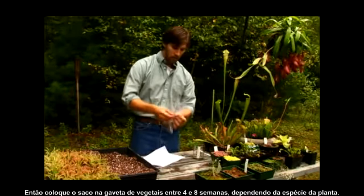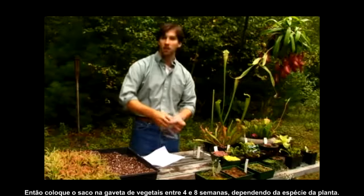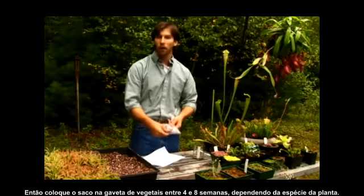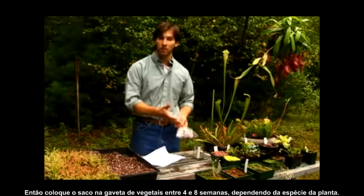Then you're going to place this bag in your refrigerator in the vegetable drawer for four to eight weeks, depending on the species of plant.